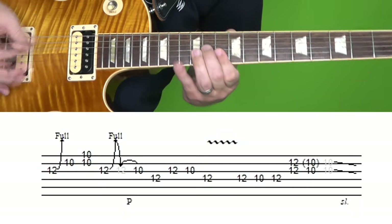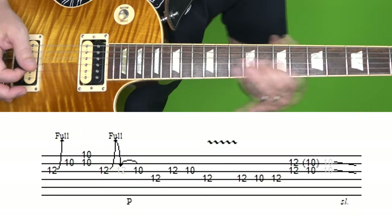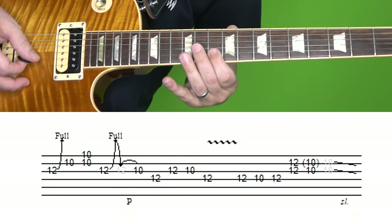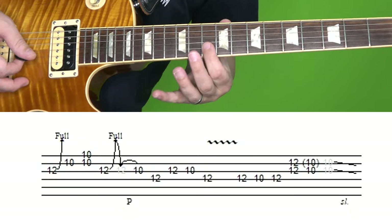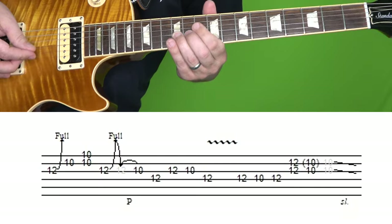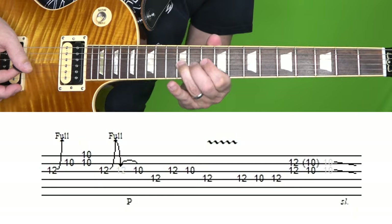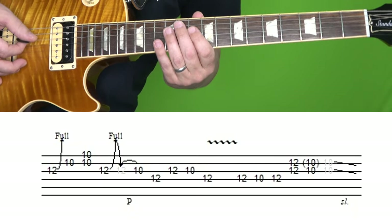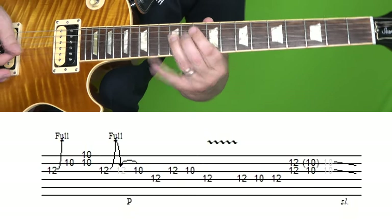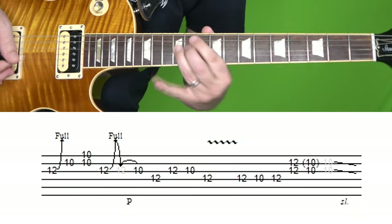Here's the first blues lick slowly. First you're going to bend up at the 12th fret of the G string, followed by 10th fret of B, and then 10th fret B and 10th fret E together. Then you're going to play the 12th fret of the G, bend up and down, pull off to the 10th fret. Then you're going to play the 12th fret of D, followed by 12th fret of G, 10th fret of G, 12th fret of D vibrato.